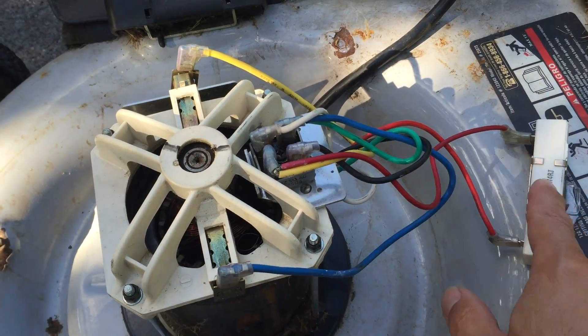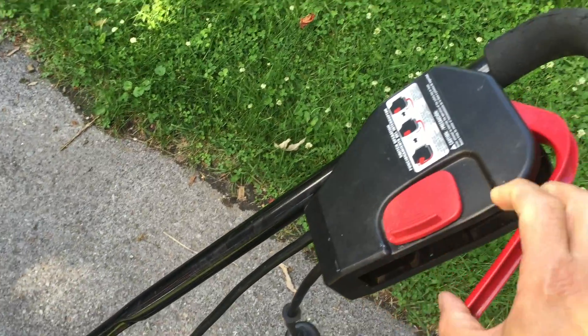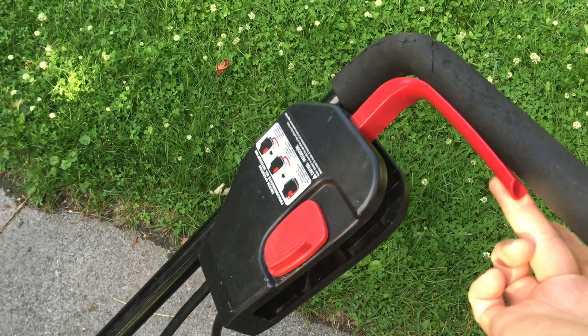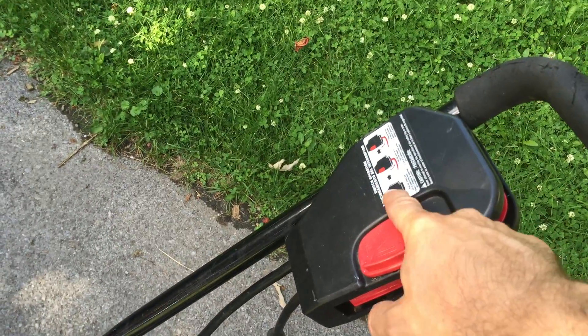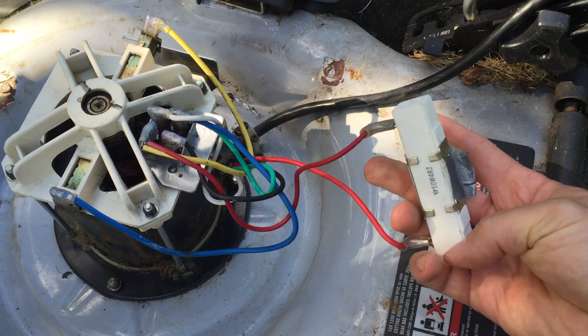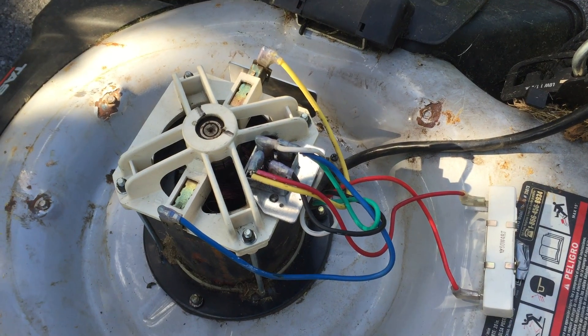The current will not go through this resistor until this switch is off. When it's on you hear the click — it won't go through that resistor, but as soon as you let it go, inside of this it makes a switch to tell it to run the power through this resistor, thereby slowing down the motor blade.